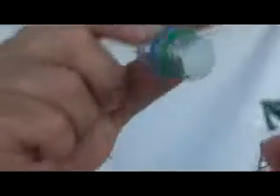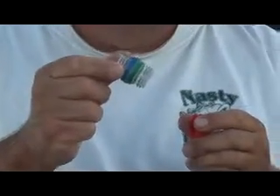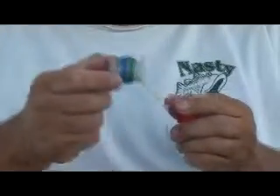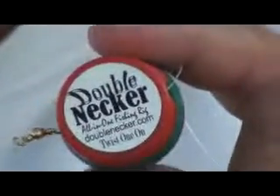Okay Kickstarter, this is why we need additional funding. This piece is currently being manufactured by cutting pop bottle tops off and joining them together, closing up one end to create the Double Necker. What we'd like to do is actually injection mold this Double Necker body with recycled polymers to actually increase production rates. Double Necker Fishing Rig — the all-in-one fishing rig. Time to twist one on.